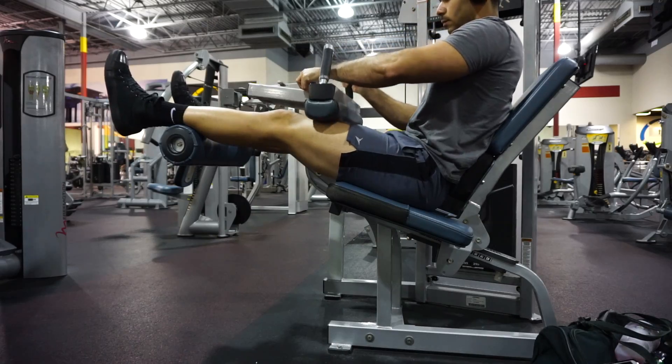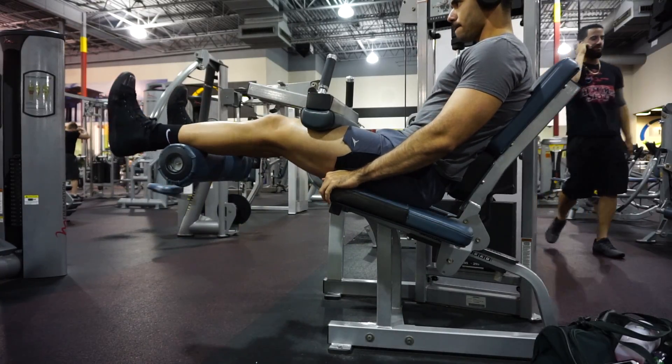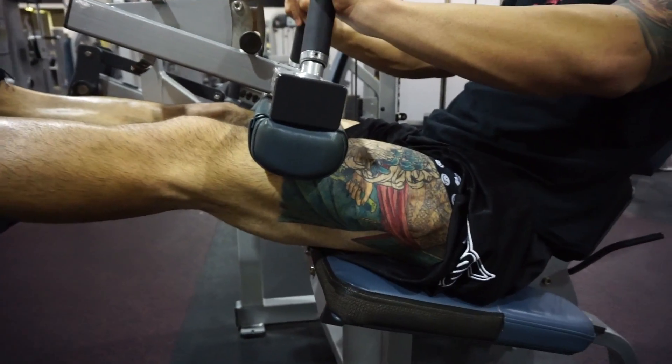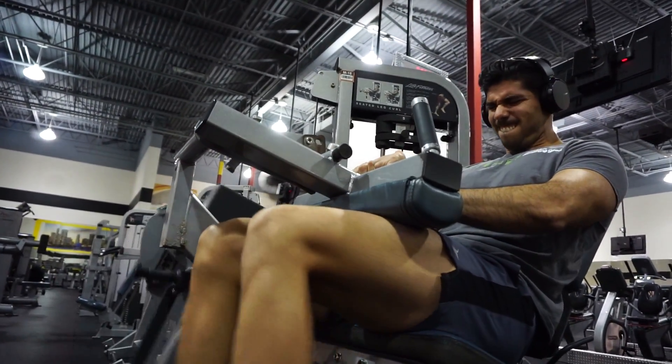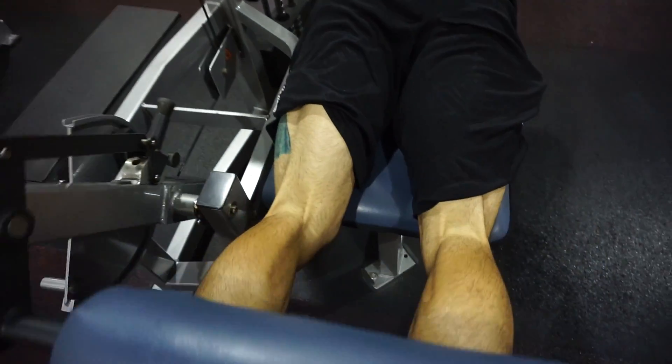We're going for four sets of 12 to 15, keeping it easy. Make sure you work on those negatives on the way back — it's all about the form, not about the weight. We're trying to get that beauty in the muscle, you know, try to make it pretty. Let's get it.